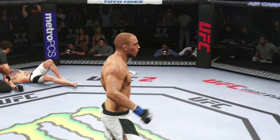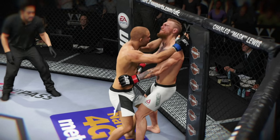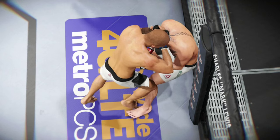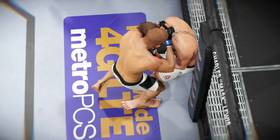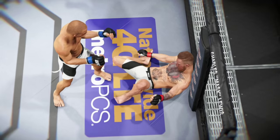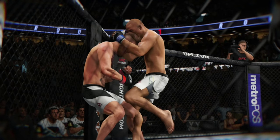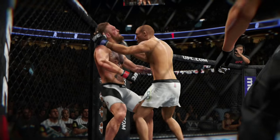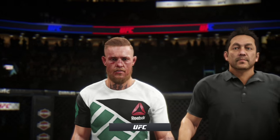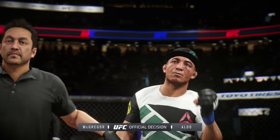I also use the left stick to push them up against the cage and then start wailing away with some devastating knees. A lot of times the guy is not completely out, so once he is you just pounce on top of him and go for that beautiful ground and pound. To recap: if your opponent is up against the cage, just push right with the right analog stick to get that Muay Thai clinch instantly and then feed him with some knees.